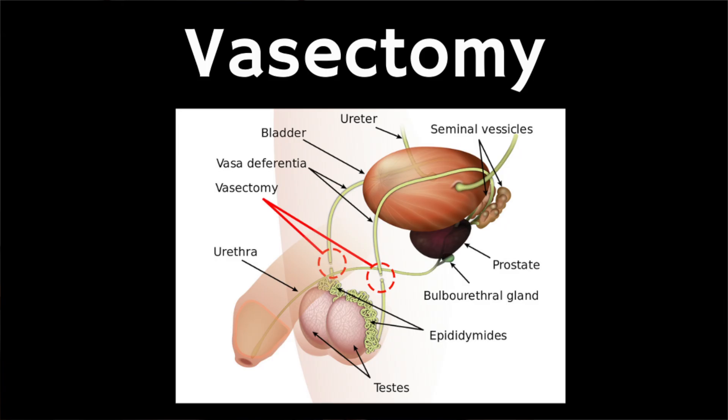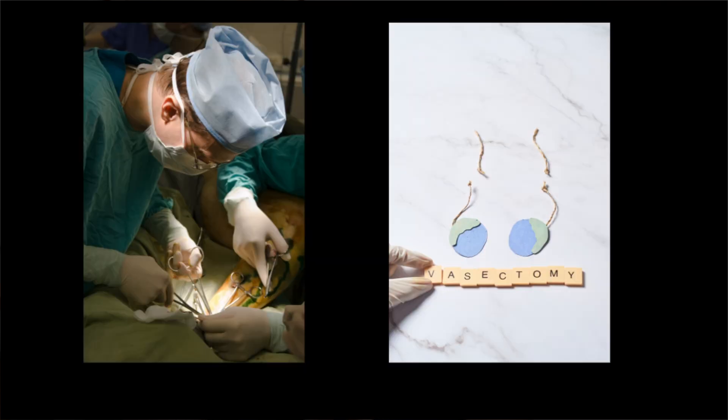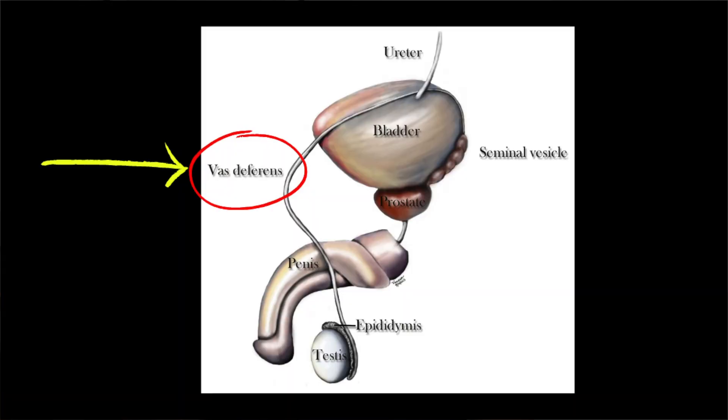In this video we're going to cover key things that you need to know about male sterilization, known as a vasectomy, which is a surgical procedure to cut or seal the tubes that carry a man's sperm. These are called the vas deferens, with the aim of permanently preventing pregnancy.